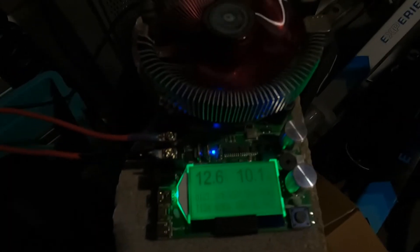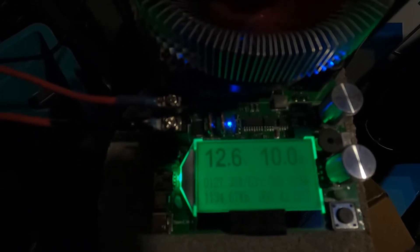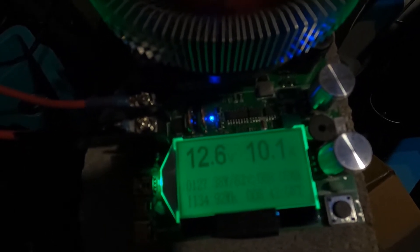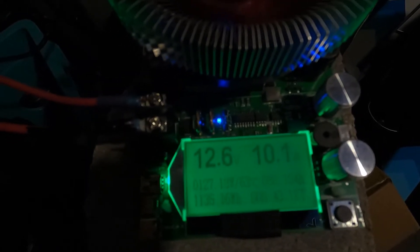It's getting dark out here but we are eight hours and 43 minutes in. We're at 88.07 amp-hours and 1134.95 watt-hours, still chugging along at 12.6 volts. Next time you see this it'll have completed its test.